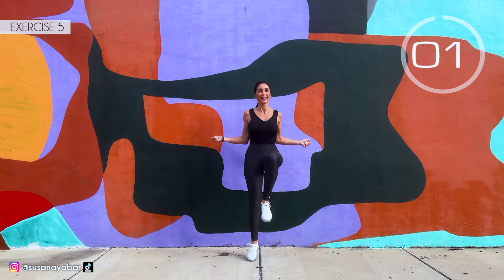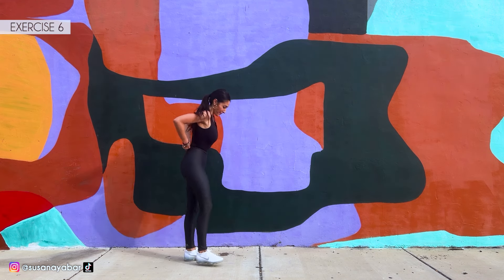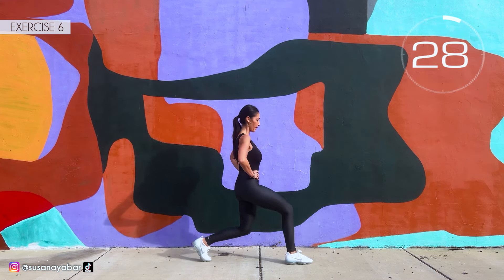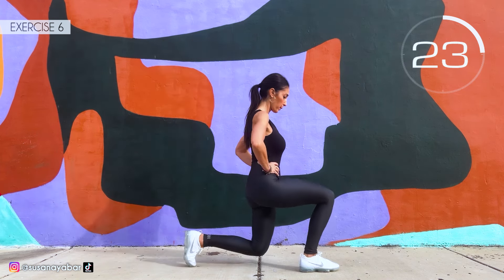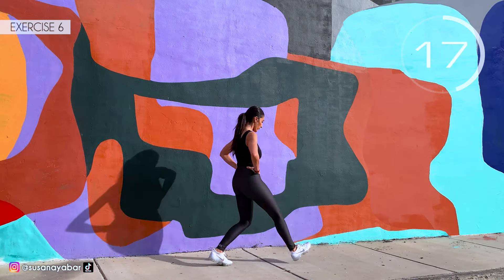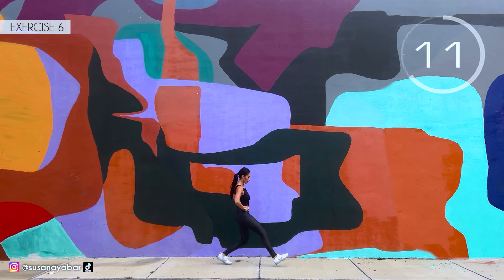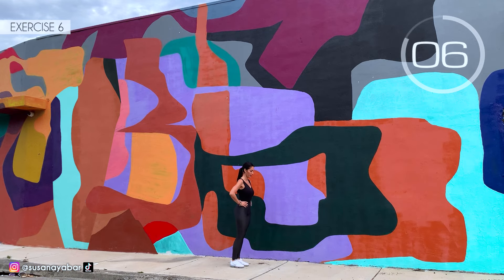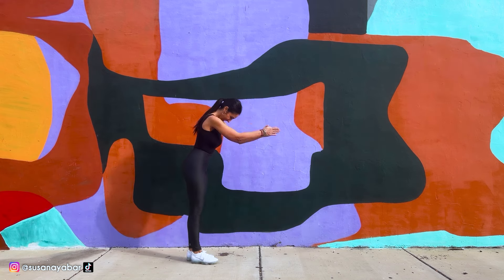3, 2, 1. Well done. Sixth exercise: we do a lunge with each leg. Here we go. Come on, do a lunge. Go down. The knee doesn't touch the floor. Hands on hips. 3, 2, 1. Well done!